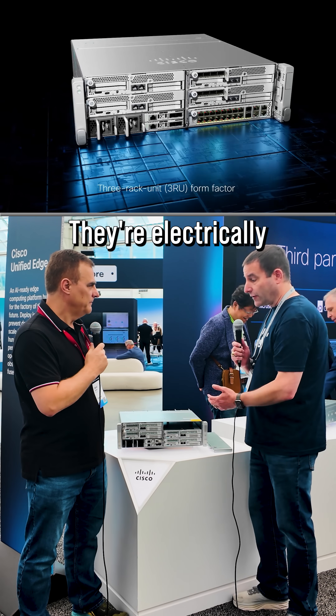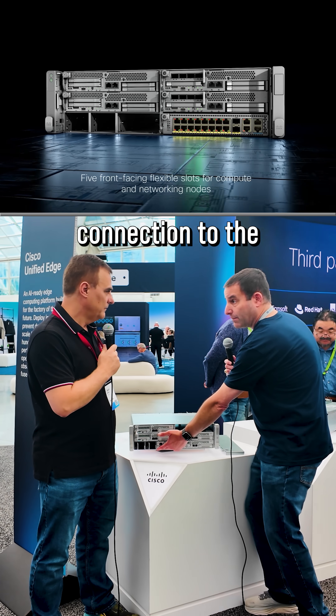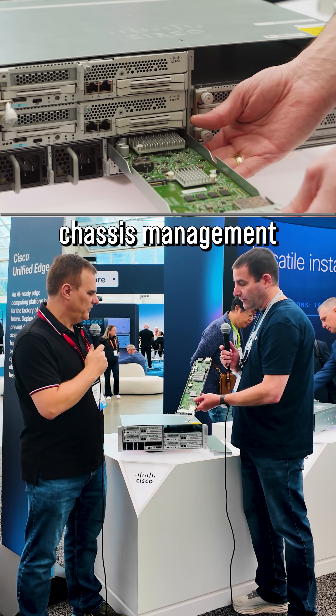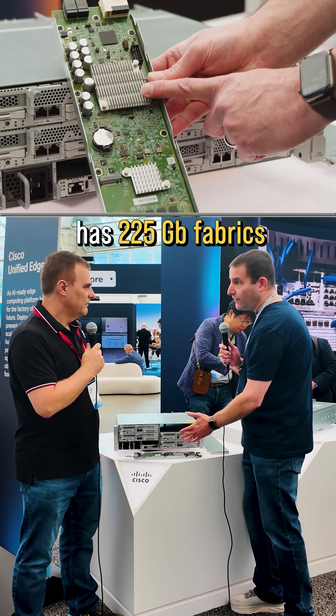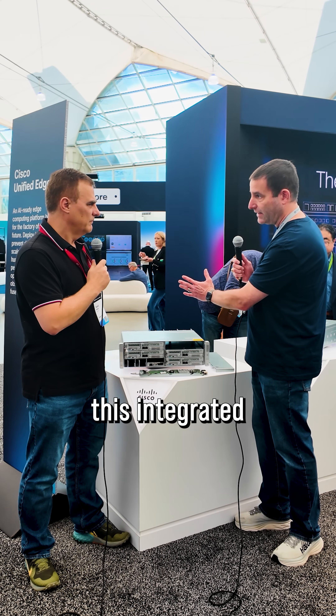There are five slots and they're electrically identical. Every slot has a 25 gig connection to the bottom chassis management controller and a 25 gig connection to the top chassis management controller. I've got a 25 gig switch chip, so every single slot has two 25 gig fabrics just by nature of being plugged into this integrated and modular platform.